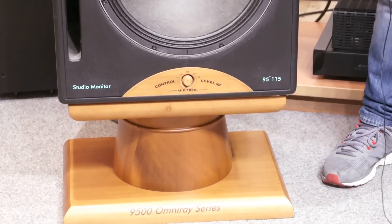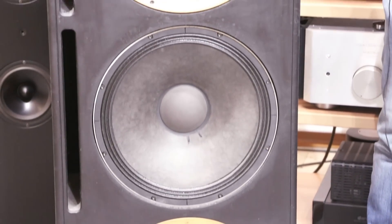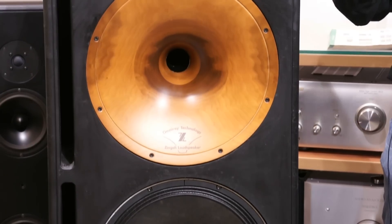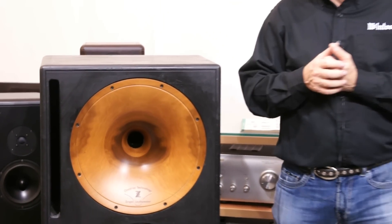93 dB, però come tutti i diffusori di questo tipo serve corrente, quindi non sono adatti a valvolare di piccola potenza. Più gli diamo corrente più ci danno soddisfazione.